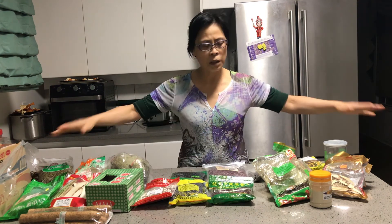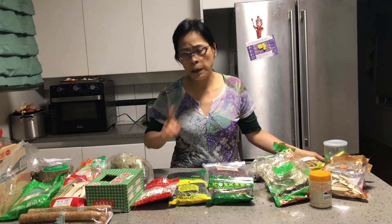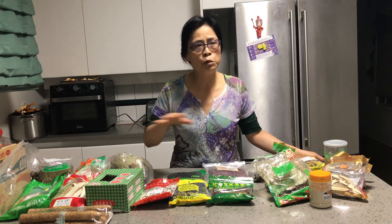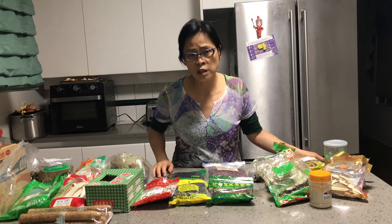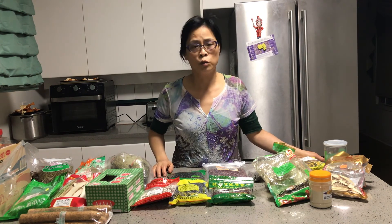Those are all the ingredients I've introduced today. I'm not a doctor, but at home we use these herbs to help us stay healthy. I hope you find this useful, but for serious cases, you should find an herbal doctor to give proper guidance. Thank you, bye bye.